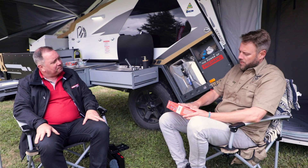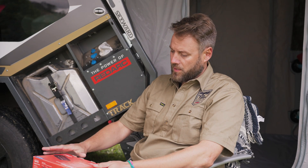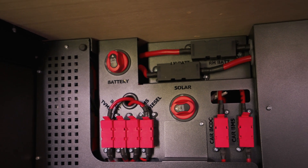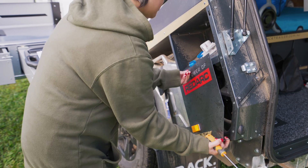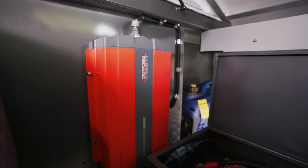It says 'distribution module' on it, so would it be fair to guess that this is really about controlling everything inside a camper or van — is it a power distribution module of sorts? Yes, that's right. It's able to do a lot of the controlling so that you can switch on and off lights, water pumps, your inverter, perhaps an air compressor — those kinds of things. It's a very versatile product.